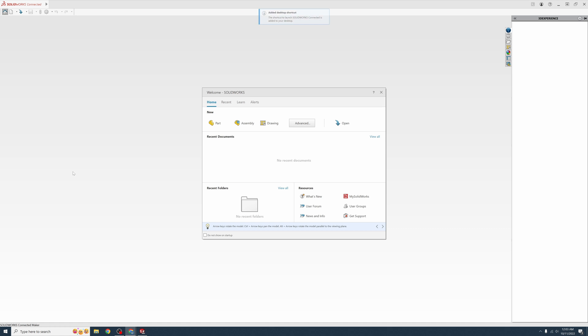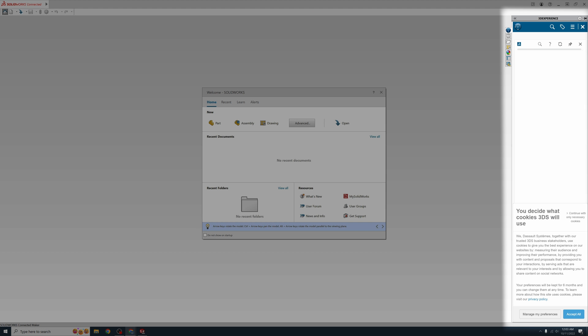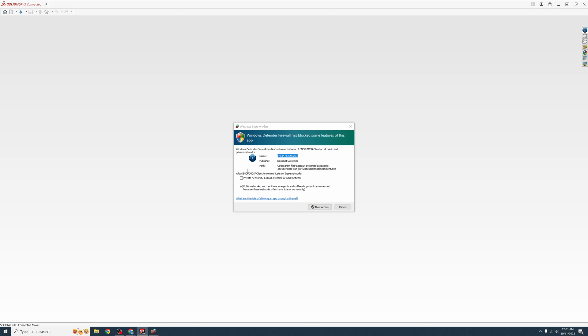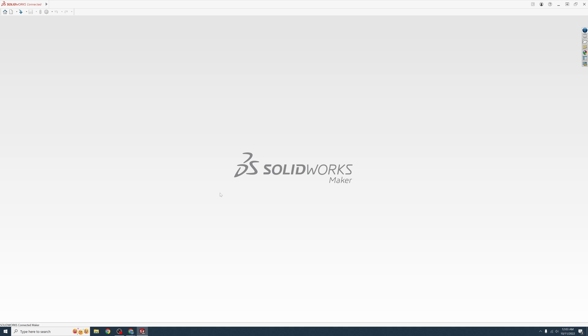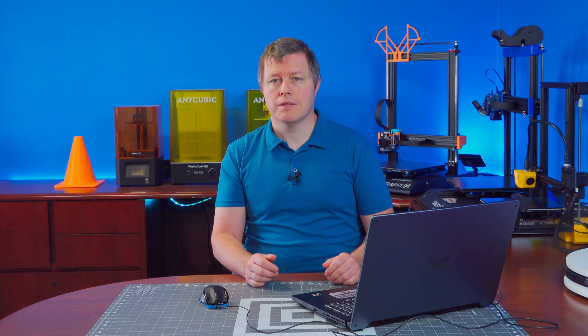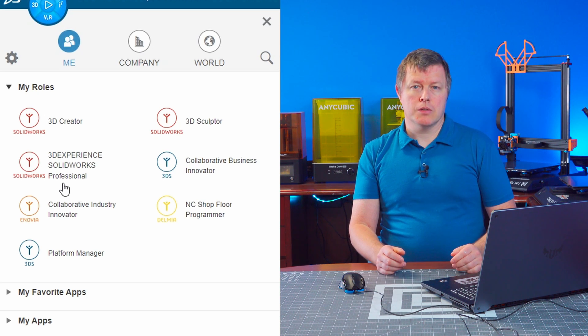When the program opens, you will be greeted with a welcome screen in the middle and a slide-out with a 3D Experience browser on the right. Go ahead and accept all cookies, then click out of that. Your Windows Firewall will ask you for access for your network — click 'Allow Access.' Now you will have a blank SolidWorks screen. Congratulations, you now have the most powerful and capable 3D CAD software you will ever need. Let's talk about what else is included.